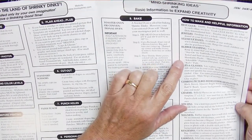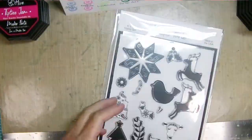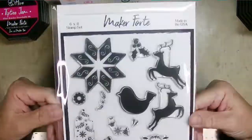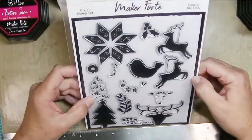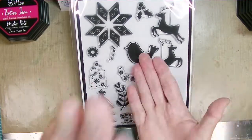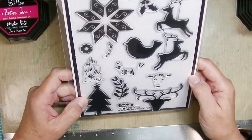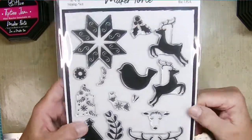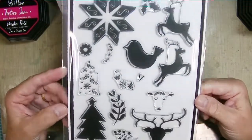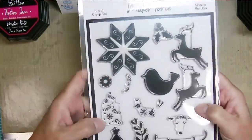Reading through the instructions for the shrink plastic, it wasn't super clear whether I should be using permanent ink or dye ink — the instructions contradicted themselves. But I decided I could stamp them and, since that plastic is for inkjet printers, I'd stamp them and then photocopy them onto the shrink plastic, and it actually works perfectly. I picked this stamp set because I love the solid images — no coloring required.